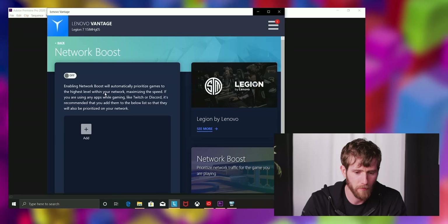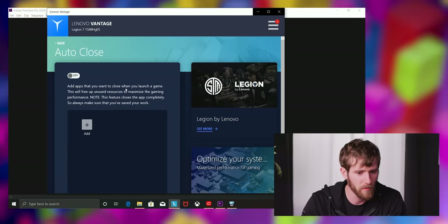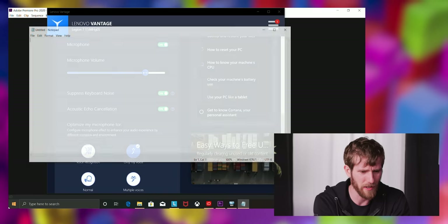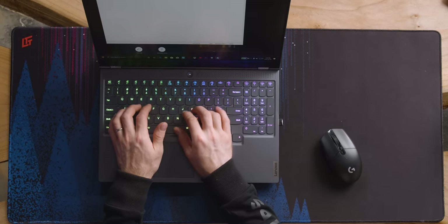Network boost prioritizes games. There's also an 'auto close' feature that closes apps you don't need when you launch a game. As for the keyboard, it stands out as not being particularly loud at all — press it lightly and you can barely hear the thing.